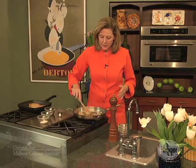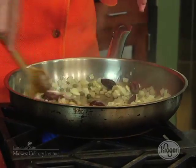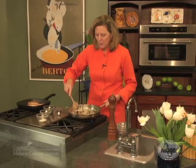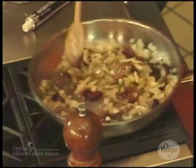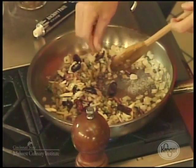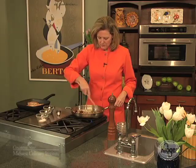Now, if you want to, you could finish this with some butter. But what I'm going to do is just finish it with some parsley and make it like a relish to go on top of the pork. It looks good, it smells good. I'm going to give a little bit more sugar for some caramelization. About five minutes on the stove and you're ready to go.